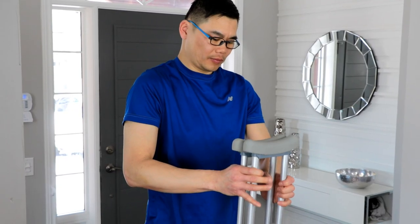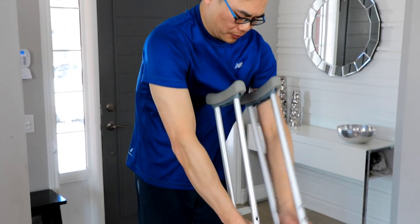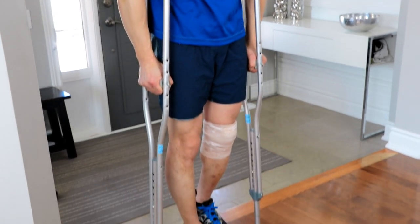When your surgeon says you're ready for partial or toe touch weight bearing, you're ready to put the surgical leg on the ground. The crutches always move with the surgical leg in order to reduce the amount of weight the surgical limb must bear.